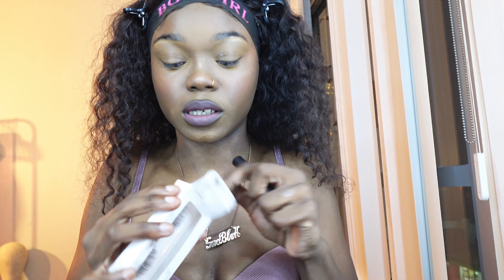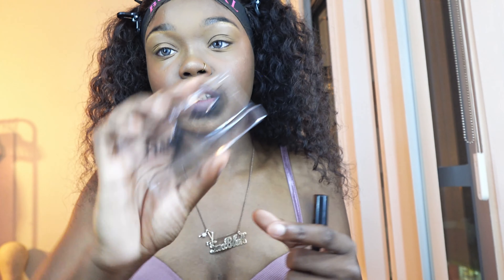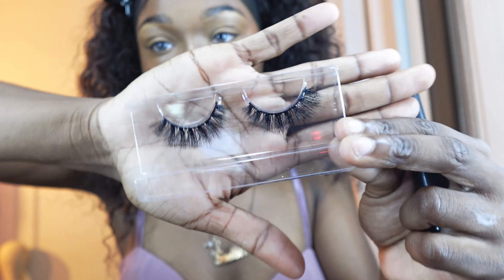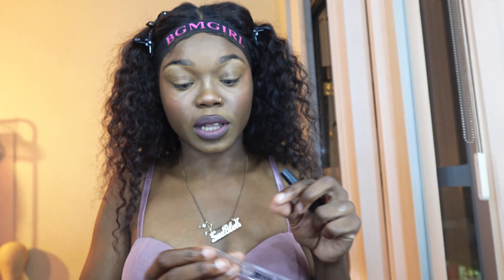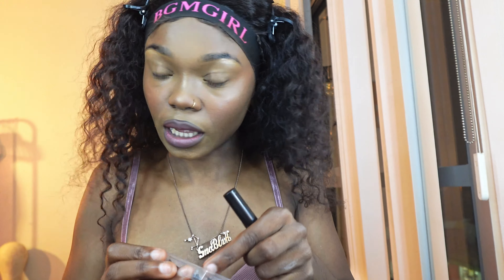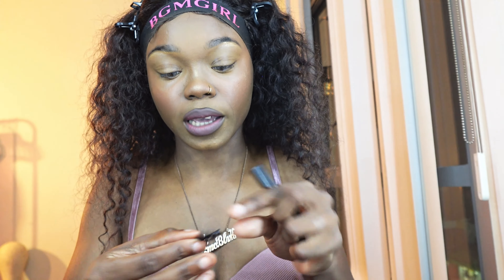I was going to do this off camera but I decided I don't want to. So these are lashes from my brand, the Nefertiti Collection. If you don't know, now you do. These are in the style Allure — they're like a natural lash. It's giving classy, elegant, baddest. Period. So we're going to go ahead and take these out the pack and apply these.